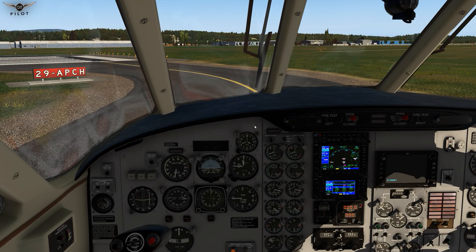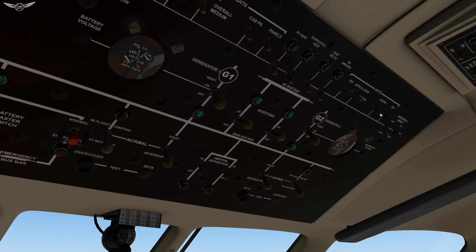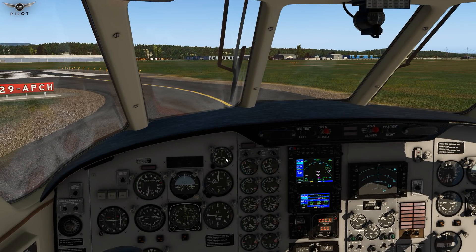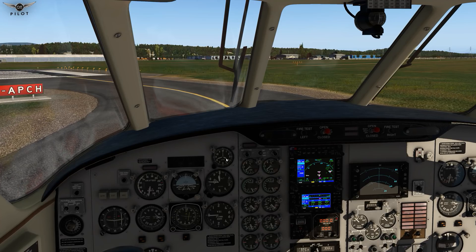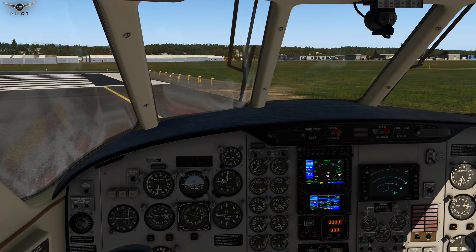We are ready for departure. We need to turn on the landing lights and strobes. Everything else looks good. Let's go ahead and release the parking brake — oh, flaps 20. Flaps 20 set for takeoff, let's release the parking brake. Now with the Embraer 110, if you push the throttle to maximum power, you will probably blow up your engine pretty quickly. I really like the sounds on this aircraft — I think they're pretty well made. Steering of the aircraft is pretty lovely.